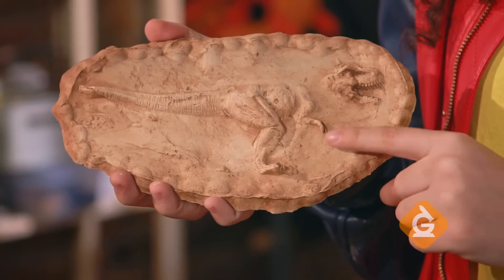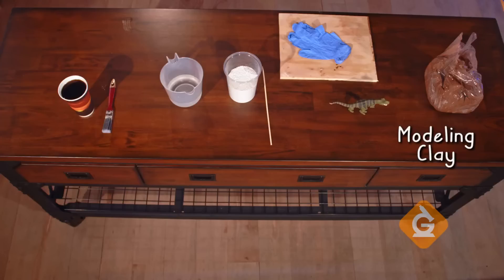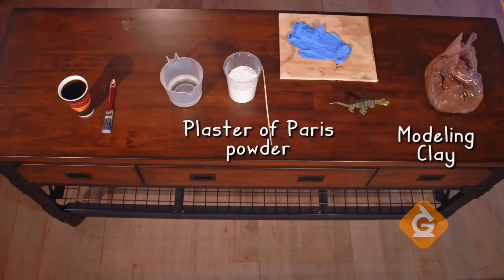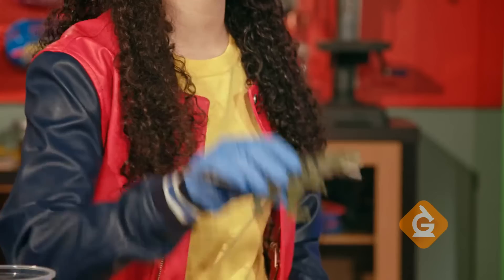Today, I'm going to show you how to make a model of a fossil at home. To start, you'll need modeling clay, plaster of Paris powder, water, a cold cup of coffee, a paintbrush, and your favorite toy dinosaur.